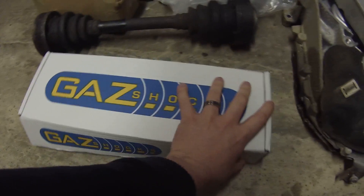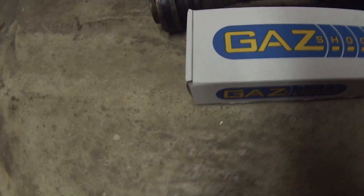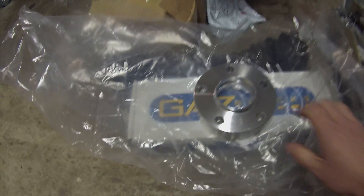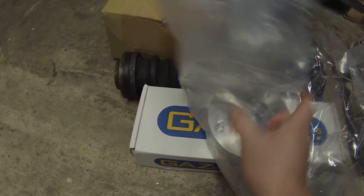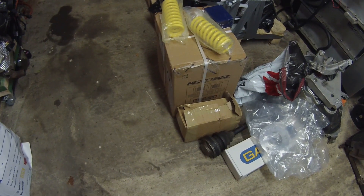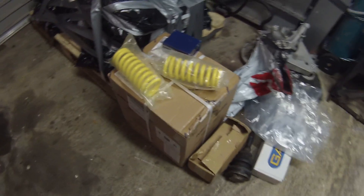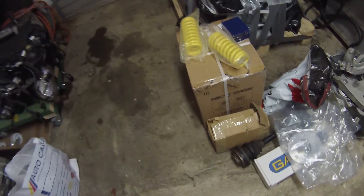We also got some wheel spacers — cheap eBay 20 millimeter spacers to get our wheels back to where they want to be, with some bolts for those. And brake calipers — E34 rear brake calipers — and a box full of things like brake discs, pads, bushings, and stuff to rebuild the E34 suspension arms.